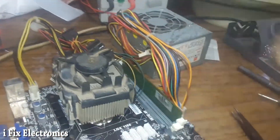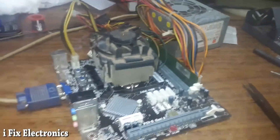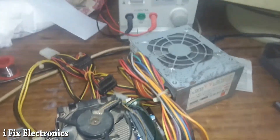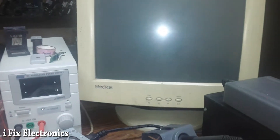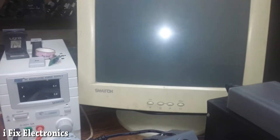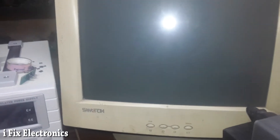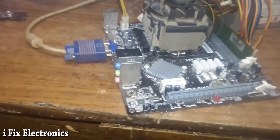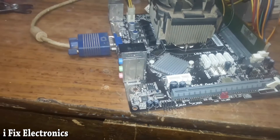Let me show you once again — turning on this motherboard. The SMPS fan is spinning and we have display. As you can see, we have display and our motherboard has been successfully repaired. Thank you, subscribe for more videos.